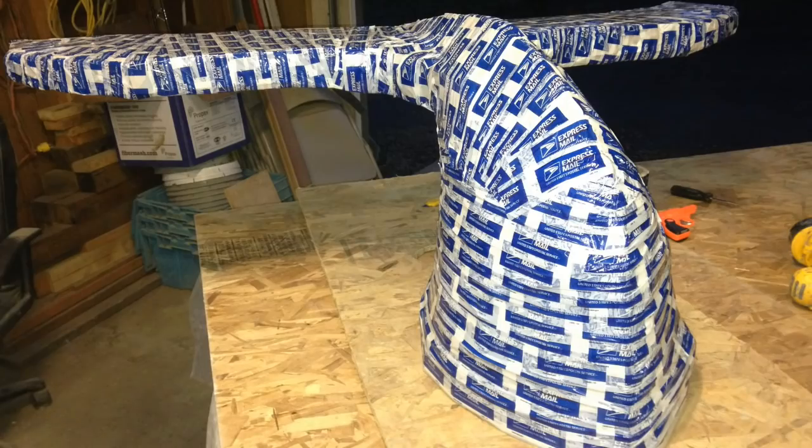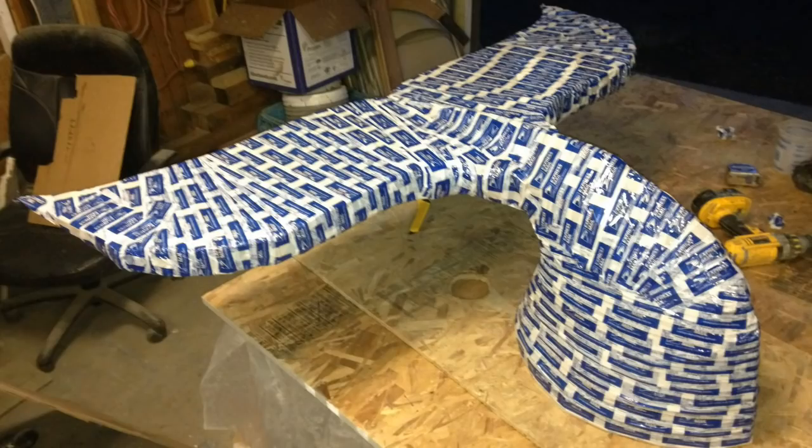In this shot, all I've done is used packing tape to literally cover all the cardboard so that, if I was so inclined, I could pull the cardboard completely out of the casting once I was done — which I believe I did do. But at this point it's just a bond break so it doesn't stick to the cardboard.